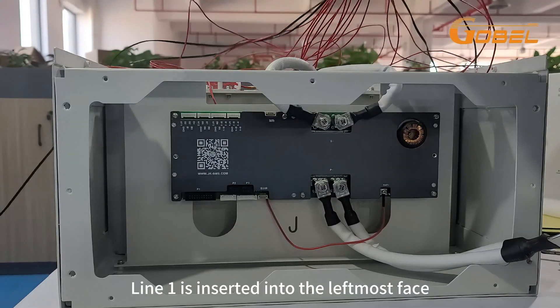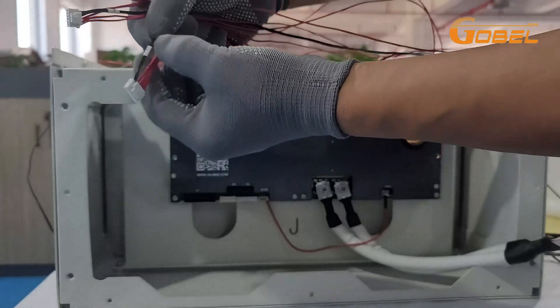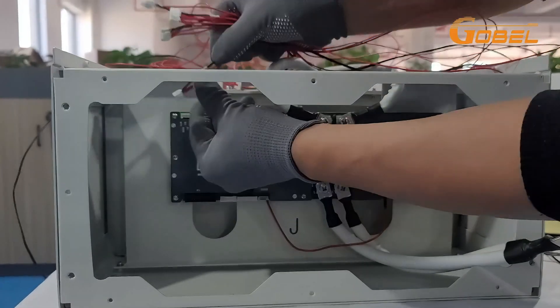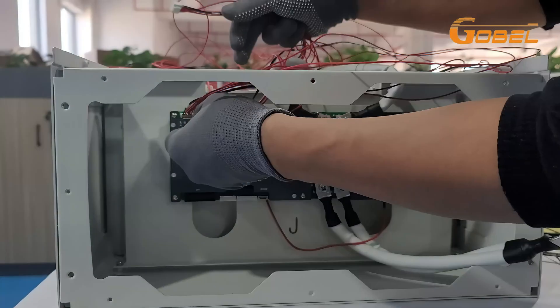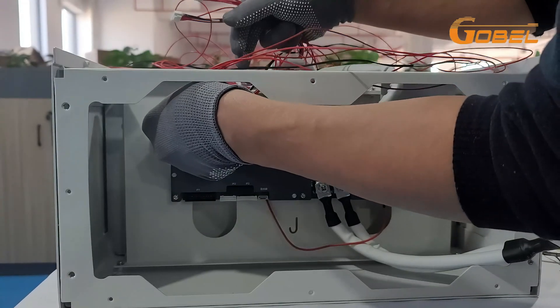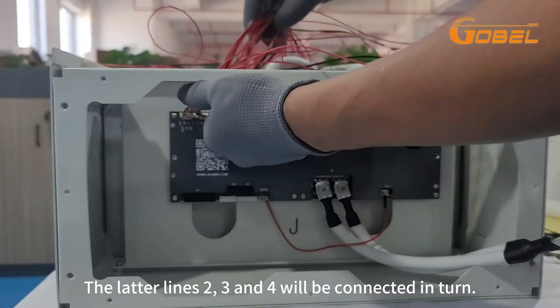Line one is inserted into the leftmost face. The latter lines two, three, and four will be connected in turn.